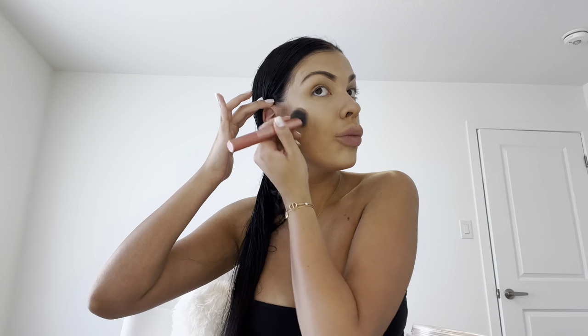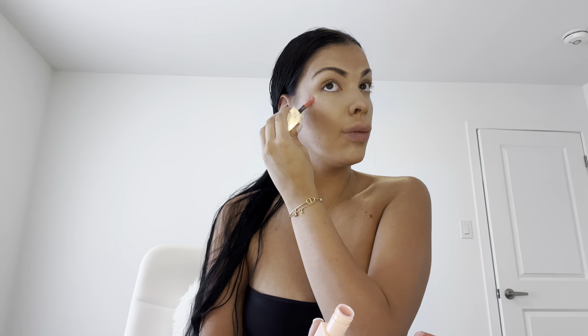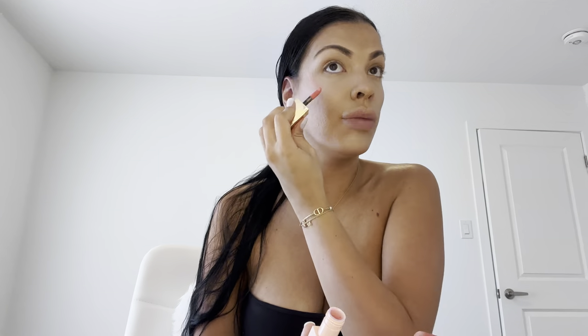I'm going in with my Chanel Le Beige Healthy Glow Bronzing Cream and using this as contour. Then I'm going to be going in with a cream blush — I'm using the NARS Afterglow Liquid Blush in Orgasm. I blend this in with my hands because I feel like it's the easiest and looks very natural. I really really like this blush.